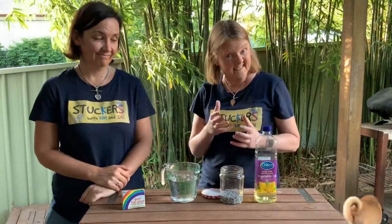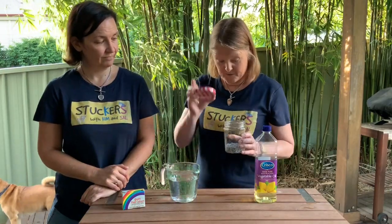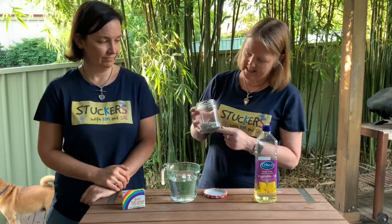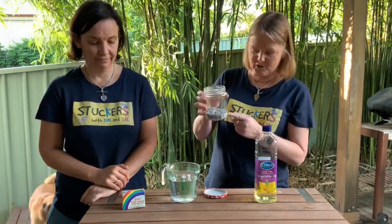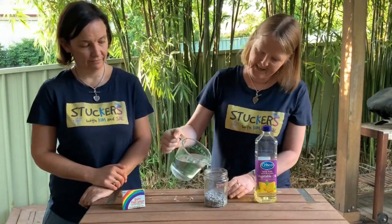For level one we're going to have a look at what things sink in water and what things float. I've got a little jar here with a lid and some little stones from a fish tank — you might have some little stones or find some in the garden. Then we're going to put some water in there.